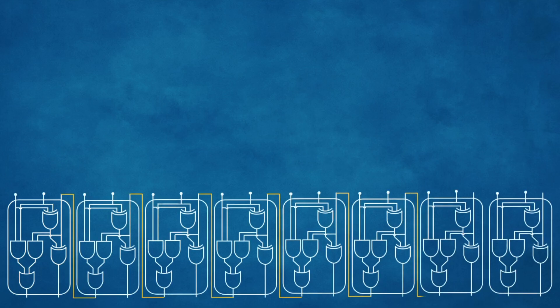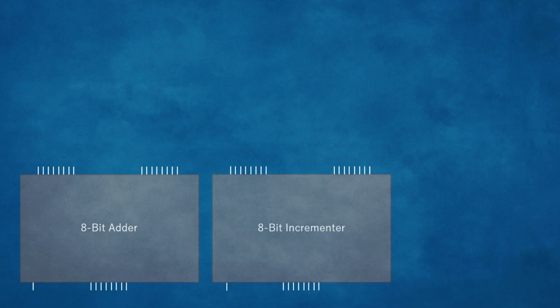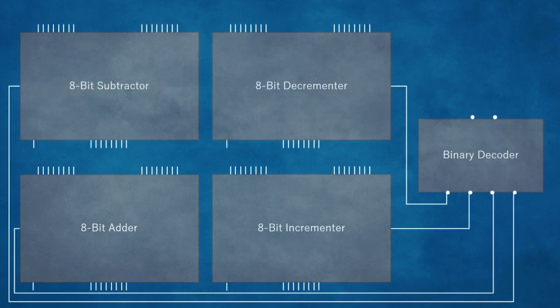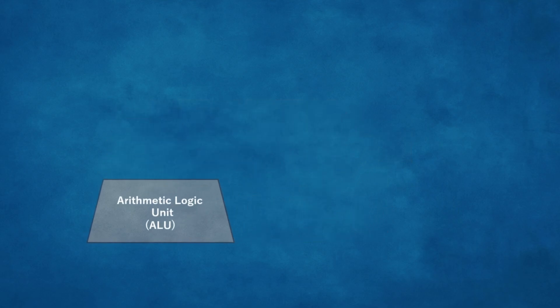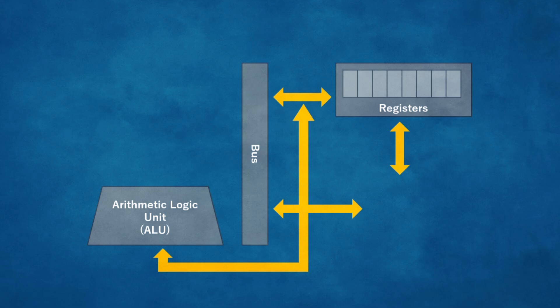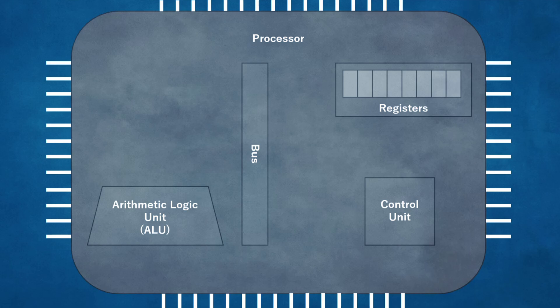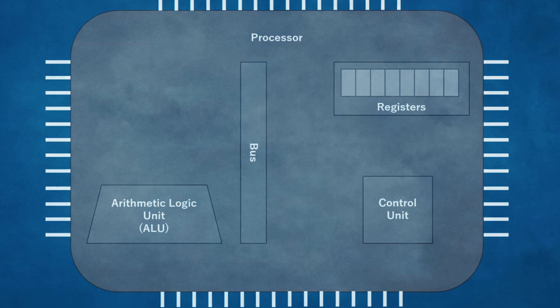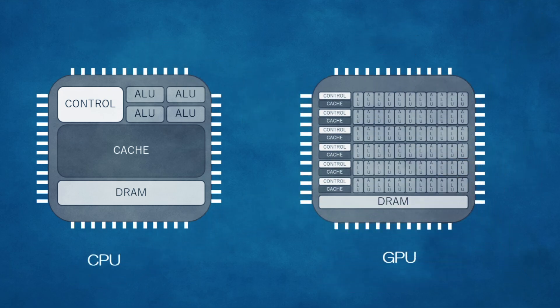Different combinations perform different functions. An array that adds, subtracts, and processes binary comes together to form an arithmetic logic unit, or ALU. Arrays that can remember if they were given a 1 or a 0 become registers, where instructions are stored and recalled. Arrays that direct where and when instructions are sent are called buses. When you combine these buses, registers, and logic units, you get a processor — like your graphics processor, your central processor, and your signal processors.